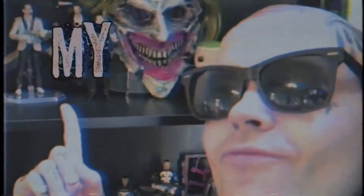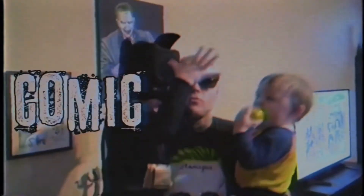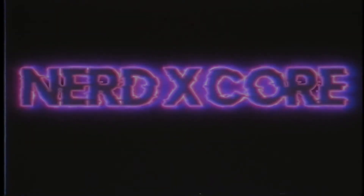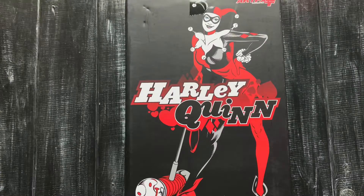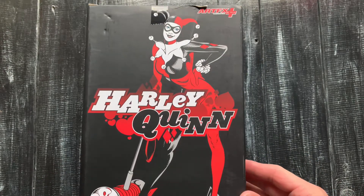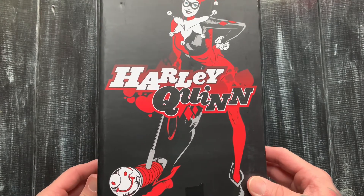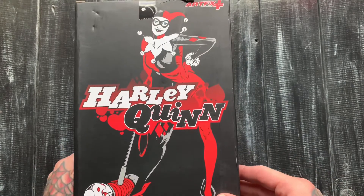These action figures on my shelf drive the ladies crazy. I got a one-tenth scale Joker on pre-order from Iron Studios, so I needed a little Harley Quinn to go with it and decided to check out this Kotobukiya Harley Quinn.